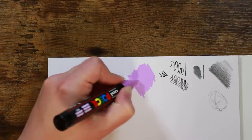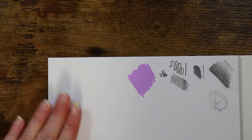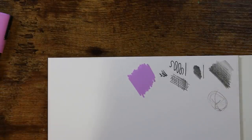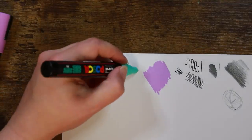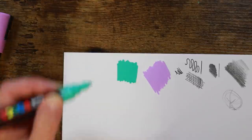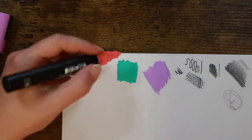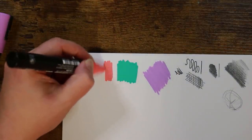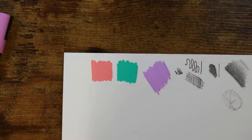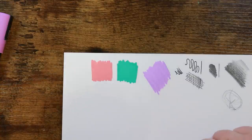Let's see how these feel going down — oh, that feels lovely! That is amazing. When these dry on paper like this you're going to get a really nice even flat color, and that's one of the advantages of these pens over most alcohol markers. It's so easy to get a nice smooth and very opaque base. These colors are just lovely — I like them together as a pastel palette.